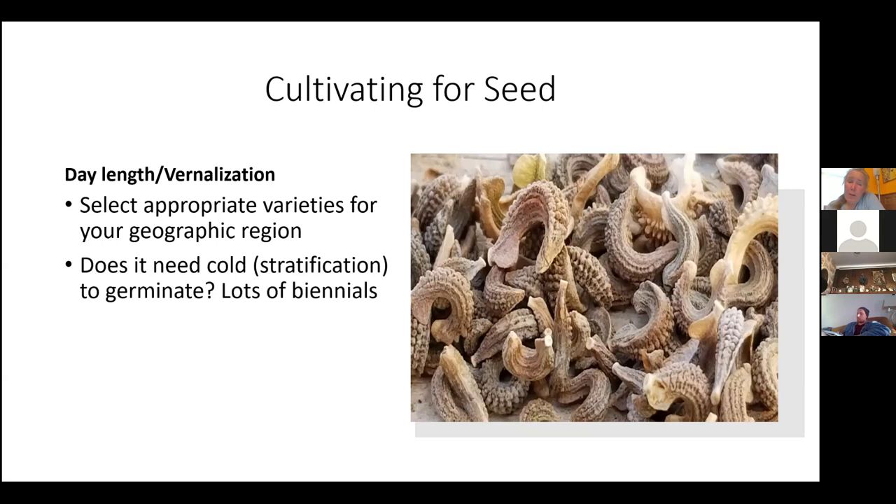Biennials are a lot of work — I actually don't do many of them. One thing with them: say you have a carrot or swiss chard that flowers the first year. Or here's an even better example — lettuce. A lot of people try to save seeds from the first lettuce plant that bolts because they get excited. But that is not the genetics you want to perpetuate. You don't want a lettuce that's going to bolt right away. That goes back to identifying your goals — save from the characteristics you actually want.